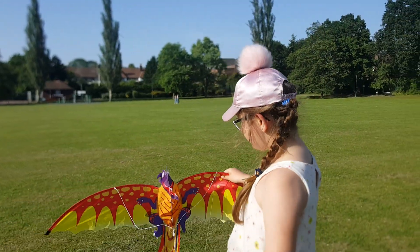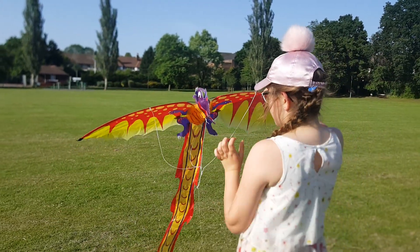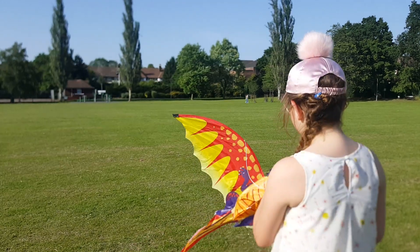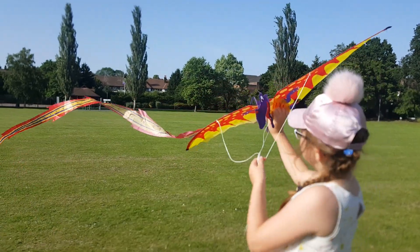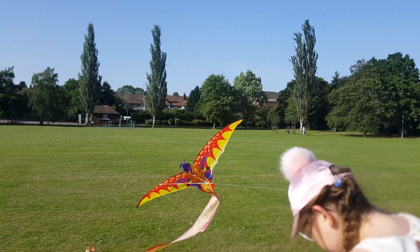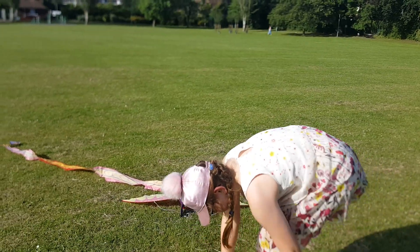You also need to super duper make sure that there's wind. It's really windy today so today was a really good day. First, what you do is you literally just wait for the wind, hold it like this, and it's gonna go up. Oops, it's in my shoe — hang on guys — there we go.